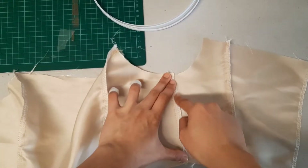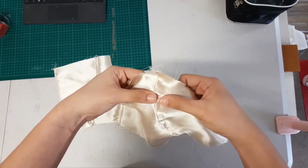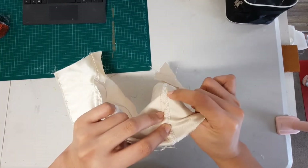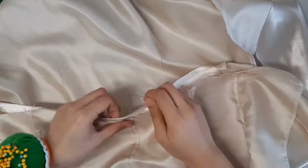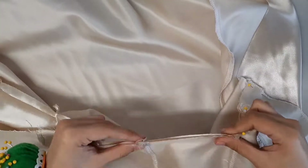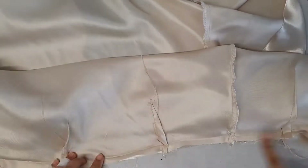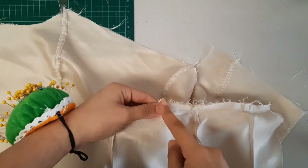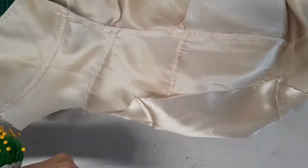Going back to the lining bodice, I am going to be sewing down the seam allowances. This will act as boning cases — just make sure that there is enough room for the boning. Face the lining skirt and the lining bodice right sides together and sew, making sure that the seams are aligned. Then I overlocked the edges. If you're wondering what happened to my hands, I bought a rotary cutter and tried it out, but I cut myself. I inserted the bonings through the top.